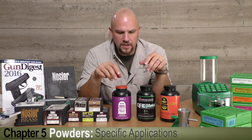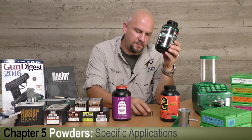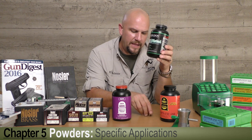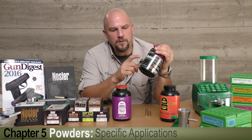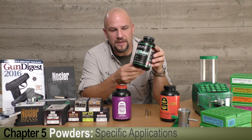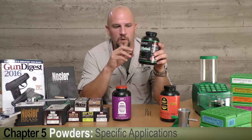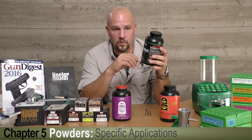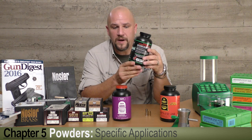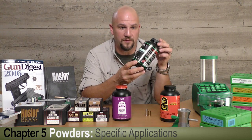Here we've got three powders suitable for the cartridges we're going to load. Hodgdon's CFE Pistol is perfect for both the 45 ACP and 357 Magnum. It's a ball powder with a specific formula called copper fouling eraser — CFE — a chemical they put in to burn out the copper fouling in your bore. Laboratory tests have shown it dramatically reduces fouling, and the burn rate is perfectly suitable for both the 357 Magnum and the 45 ACP.